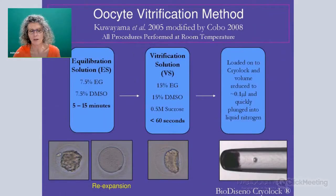So let's look at their procedure. You can see initially when we place the oocyte into the equilibration solution that it shrinks down in size and the water starts to move out very quickly out of the oocyte. Then it re-expands and it comes back to about 80% of its initial volume. At this stage they then moved the oocyte, as soon as it had re-expanded, into the VS solution, and they left it in the VS solution for less than 60 seconds. They then loaded it on the cryolock with a minimum volume of around 0.1 of a microlitre.